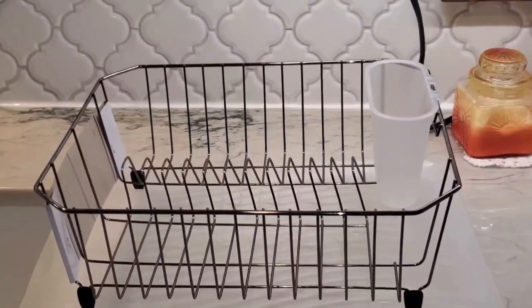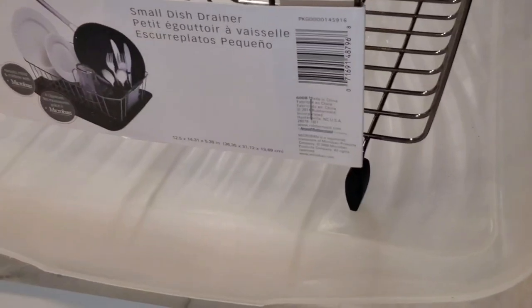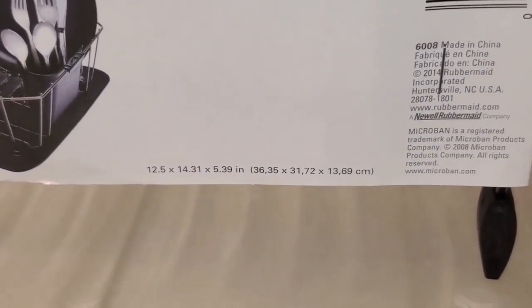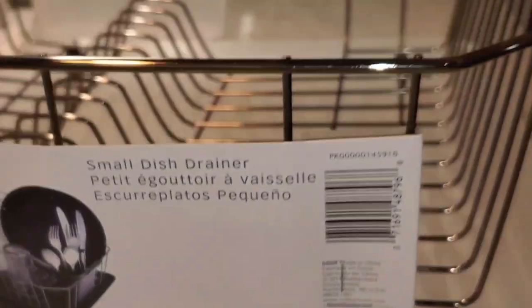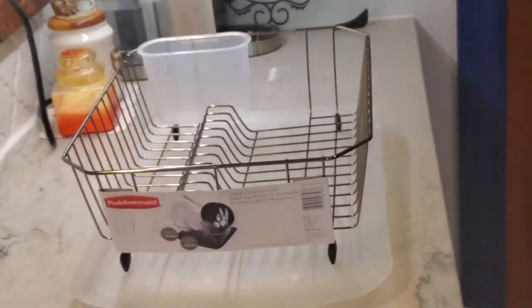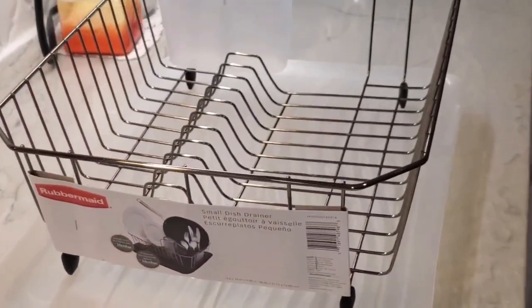Just wanted to do a really quick video on this small dish drainer. This is made by Rubbermaid — the size on this one is going to be 12 and a half by 14.31 by 5.39 inches. It is a small one, as you can tell on my countertop it doesn't take up too much space, and that's actually why we bought it — specifically because it wouldn't take up too much space.